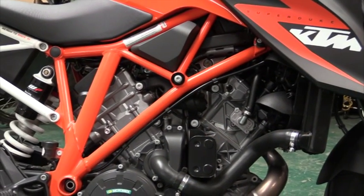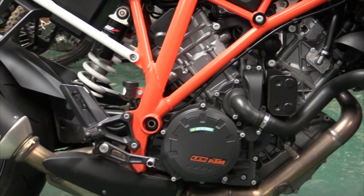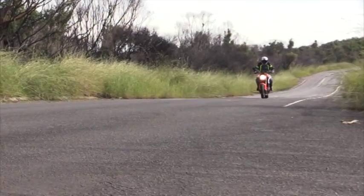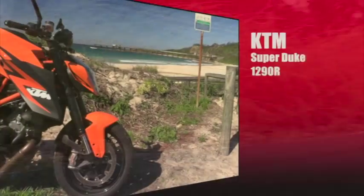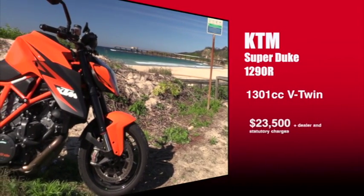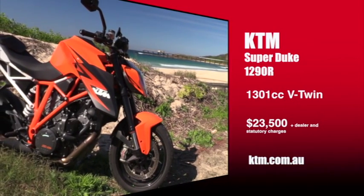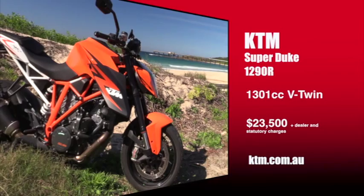The KTM continues to use a tubular steel chrome-moly trellis frame and the styling has been updated, though you can still see traces of the old bike in the design. On one side, the new 1290 Super Duke R is a beast with a lion's heart; on the other, it's also a big pussycat if you want it to be. The KTM Super Duke 1290R has a 1301cc V-twin power plant. It'll cost you about $23,500 plus on-road costs, and you can get more information from ktm.com.au.